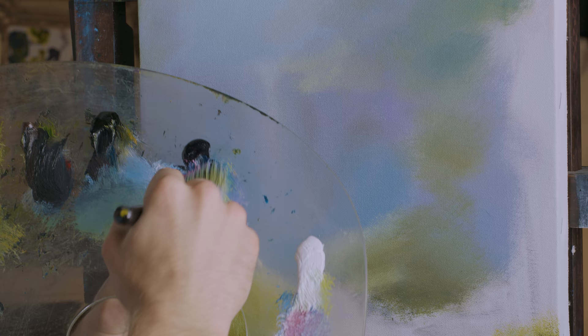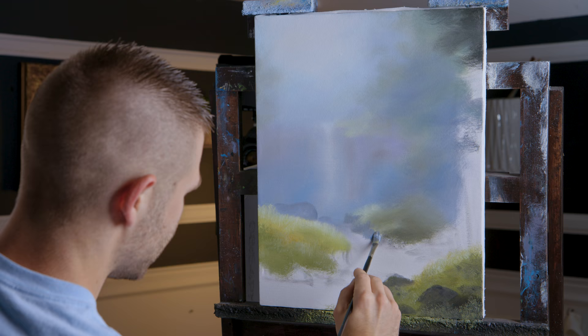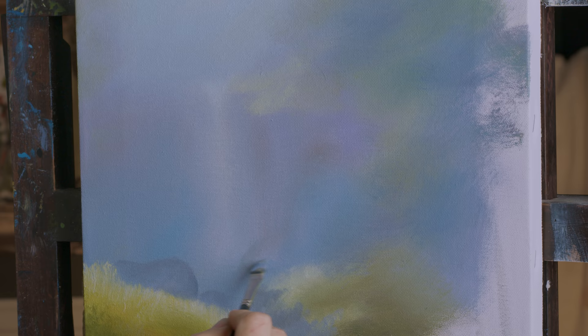It's always faster to do it right the first time than it is to do it right the second time — that's why I'm going slowly. Now I'm placing in these little rocks and kind of just the shoreline. This is going to be a little riverbed here — it's pretty interesting. I'm still using very soft colors here, very very soft.